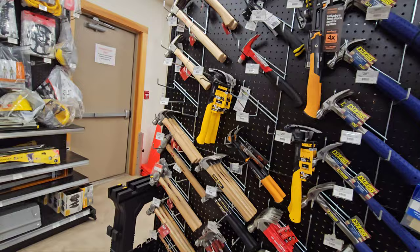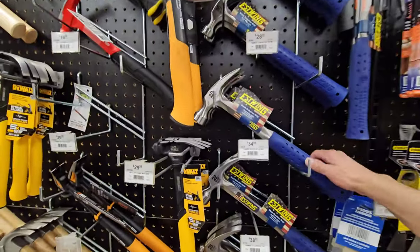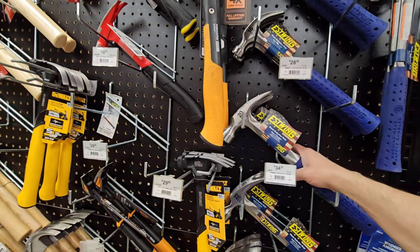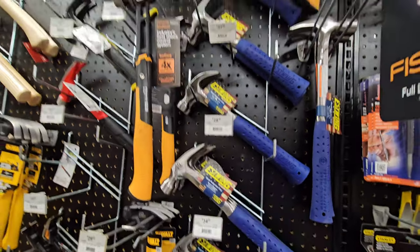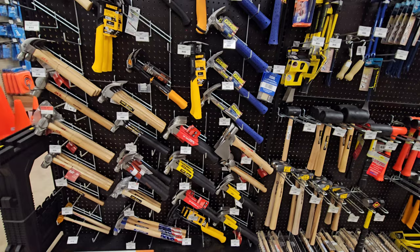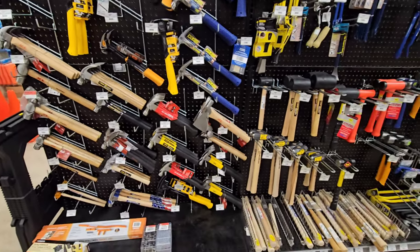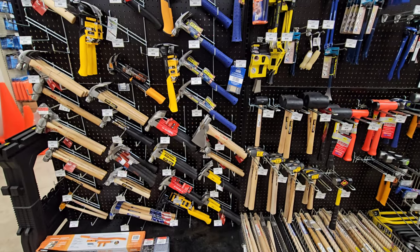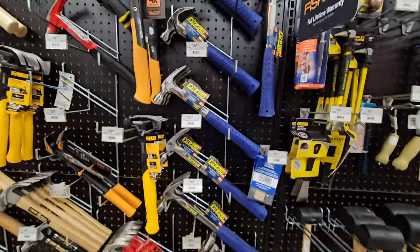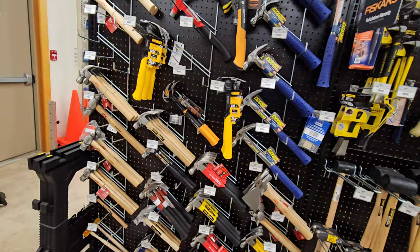We have the hammer section and we have the Estwing S-wings. At least Ace is continuing to sell the S-wings - one of the best hammers on the market, USA made. It's got a history of tradition among contractors. I know a lot of people like the Martinez and the Stilettos, but S-wing is great because they're not as expensive and they're as good as any of those hammers.